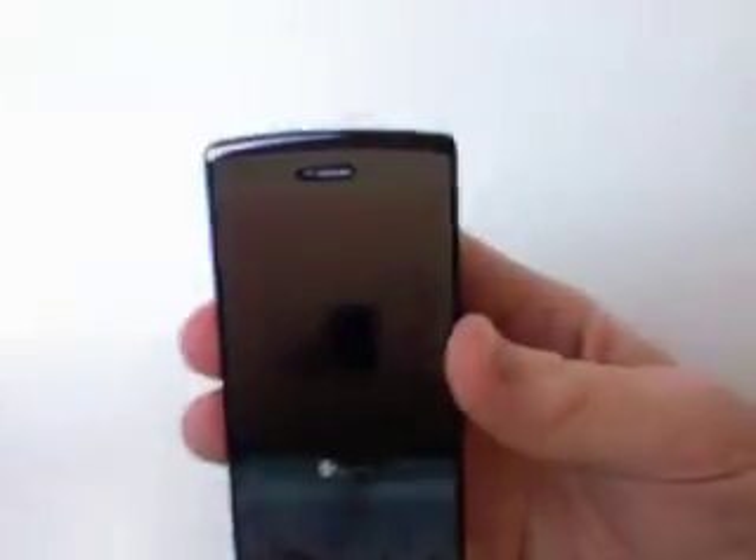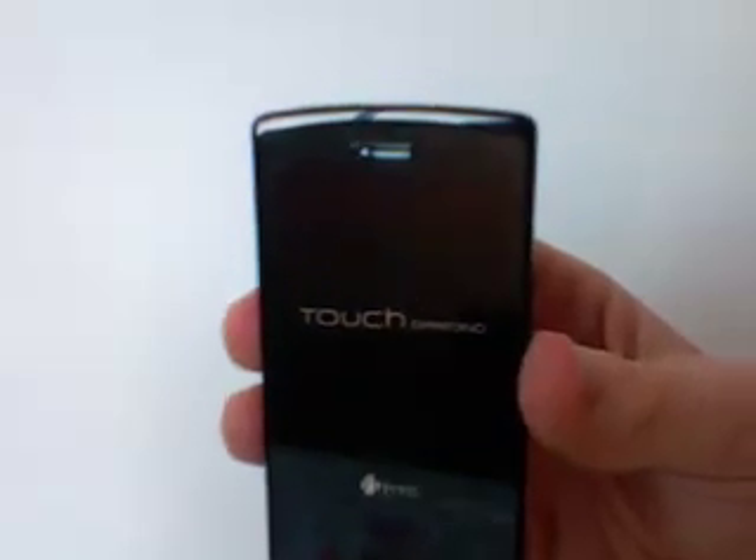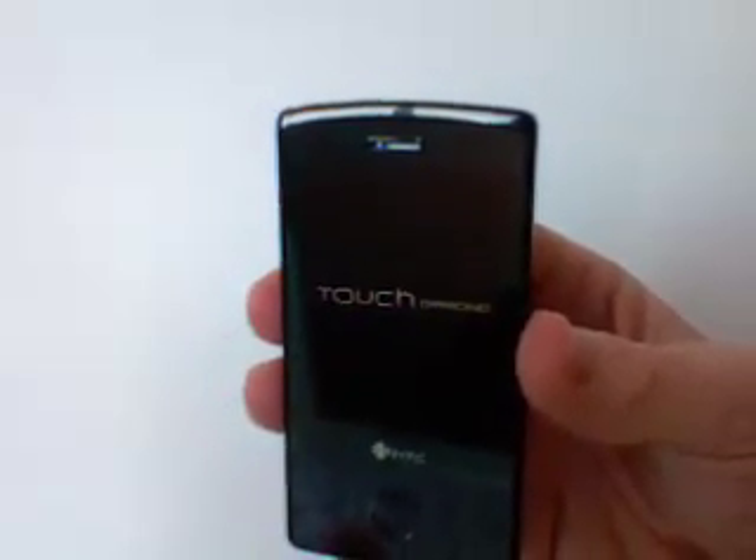I'm going to power this up so you can have a quick overview of what this looks like and what the screen looks like. You can see that the screen is just really clear and really crisp.